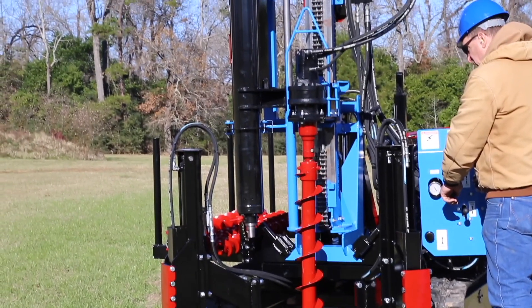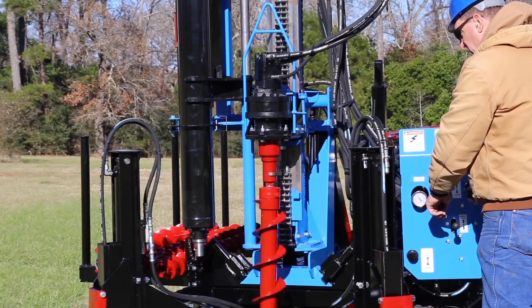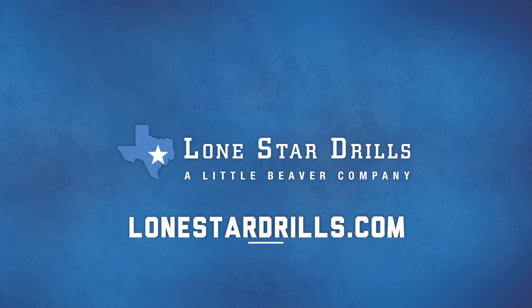For additional information, including written instructions, optional sampling tools, and our soil sampling brochure, visit LoneStarDrills.com.